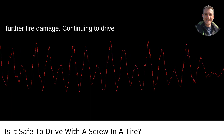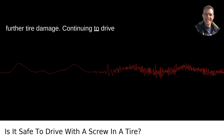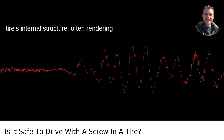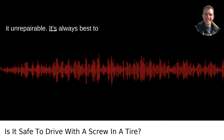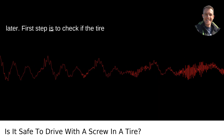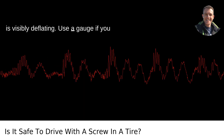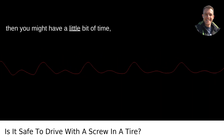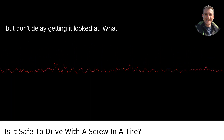Third, further tire damage: continuing to drive on the tire can cause more damage to the tire's internal structure, often rendering it unrepairable. It's always best to address the issue sooner rather than later. First, check if the tire is visibly deflating — use a gauge if you have one handy. If it's holding air well, you might have a little bit of time, but don't delay getting it looked at.